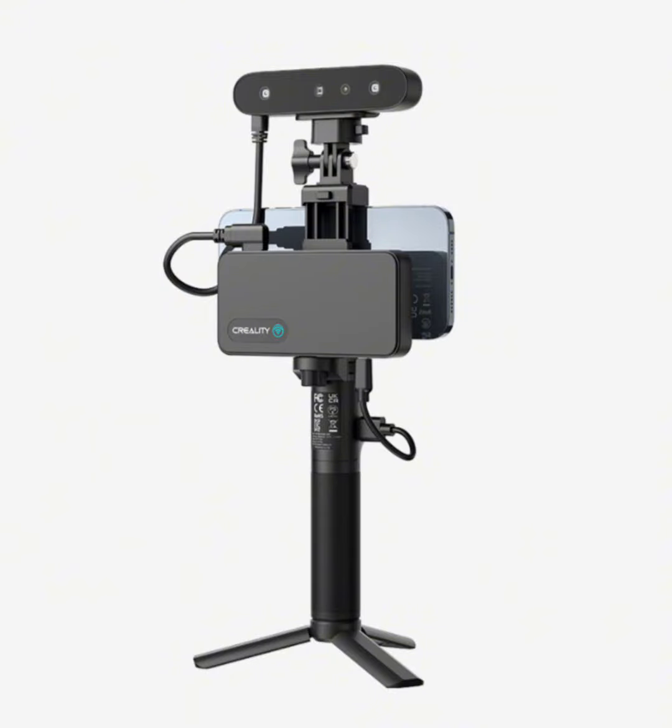Capture every intricate detail in stunning full color with the built-in 2 megapixel high-resolution color camera. The unique face mapping algorithm ensures vivid models with detailed facial features, bringing your creations to life like never before.